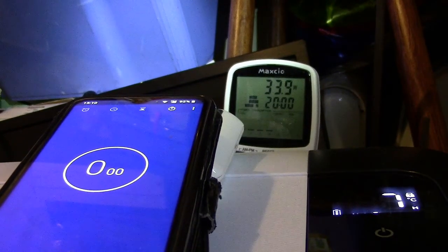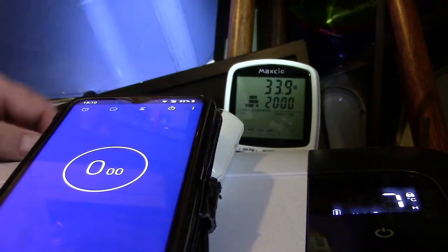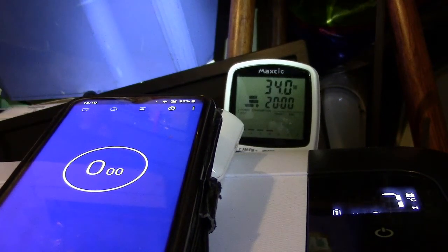When it first starts up, as you can see on the watt meter, it's currently at 34 watts. When it first starts it peaks at about 40 to 41 watts, then it settles down to roughly 35 to 36 watts while it's in the middle of its cooling process. It's dropping at the moment so it's getting close to switching off.